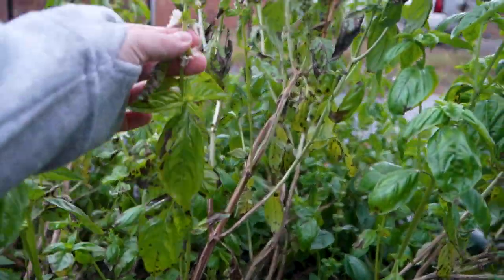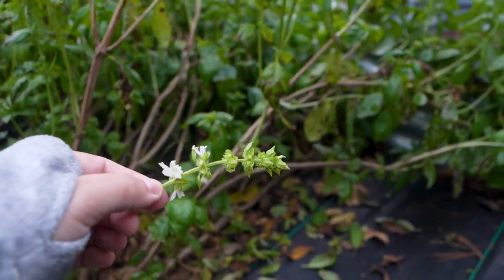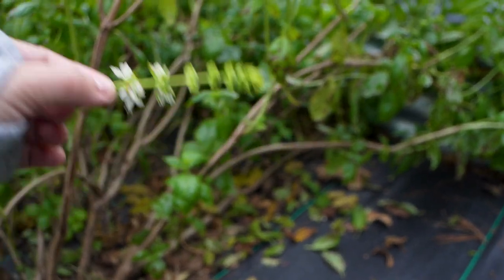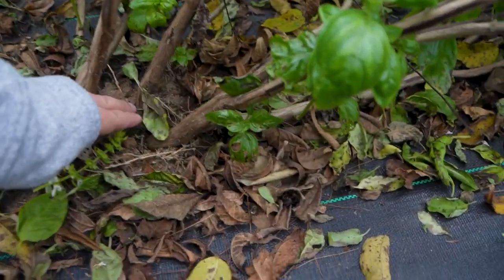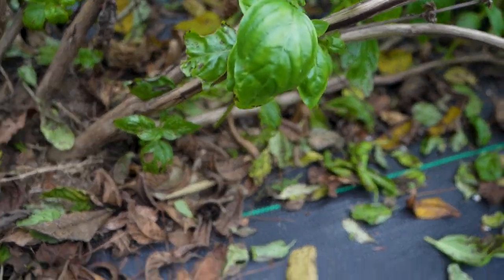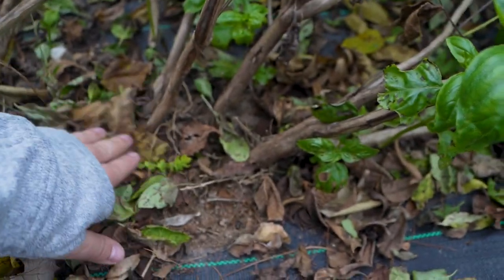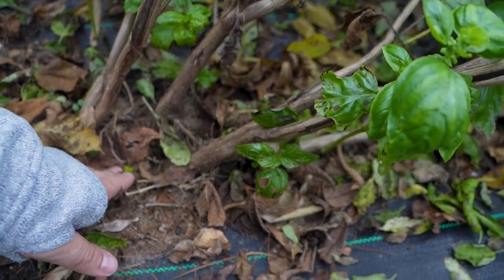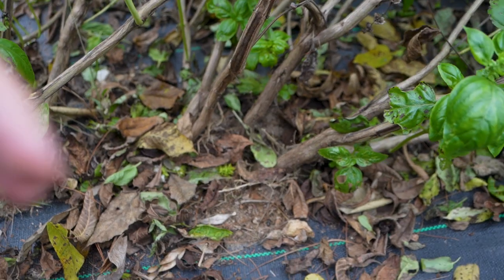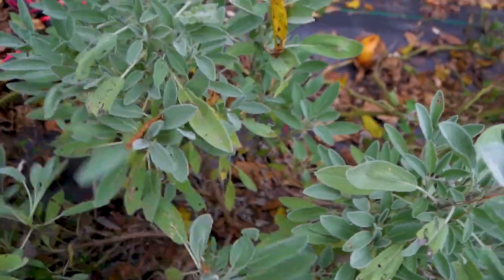The seeds of basil are in these flowers right here. To try and ensure that my basil comes back every year, I take this and dig a hole down where the roots are and just lay it there and press it into the ground — like this. Some days I will bury it, but for now I just press it in there and generally it'll release those seeds.